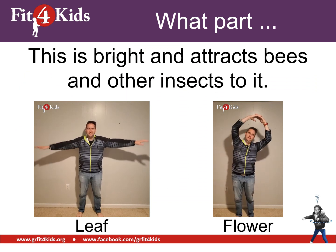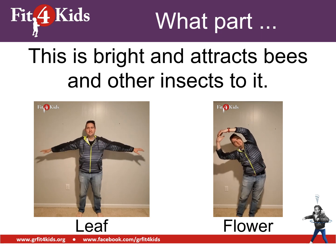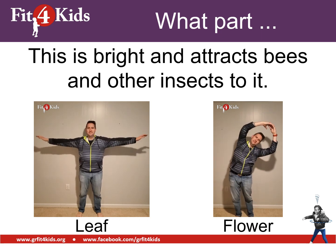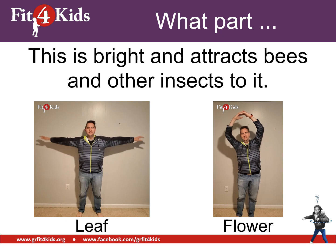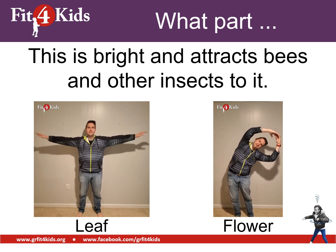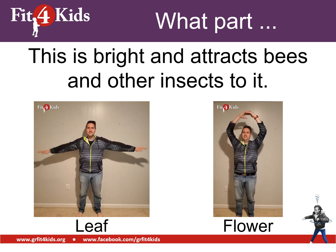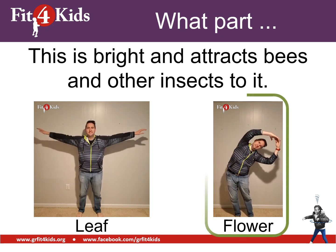Now your choices are leaf or flower. It says this is bright and attracts bees and other insects to it. What part of the plant is bright and attracts bees and other insects? I hope that you're doing side bends because that's the flower. Bees love flowers.